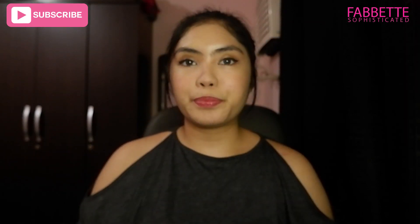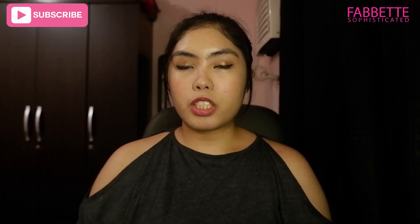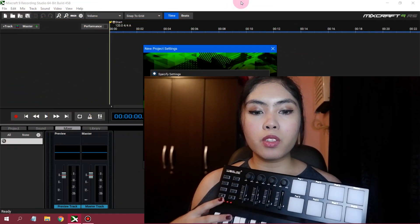I'll check if I can connect it to Mixcraft 9 Studio Recording. So, this is the USB. Let's set it up. Let's go to my Mixcraft.